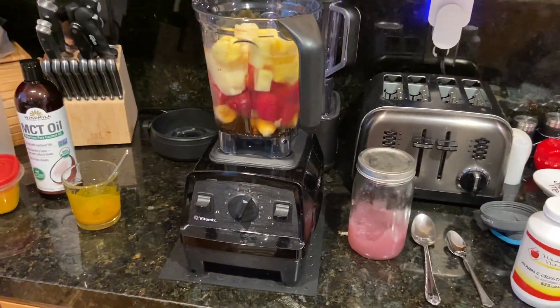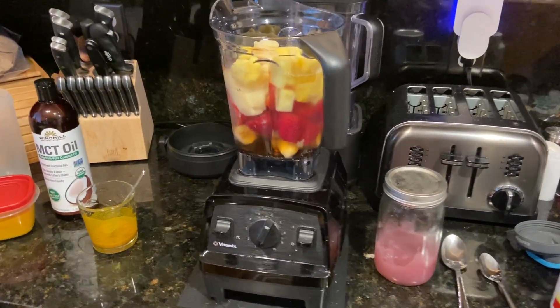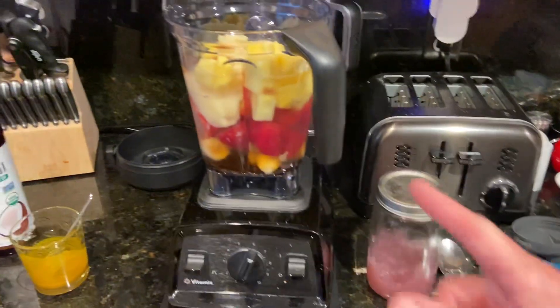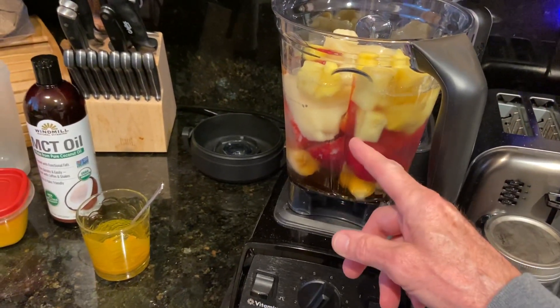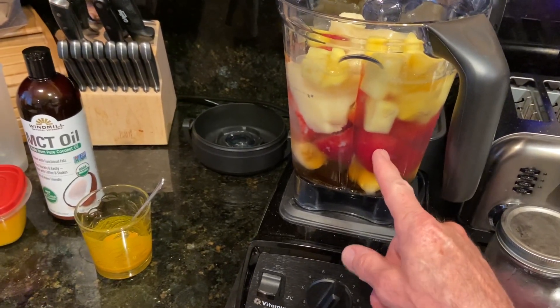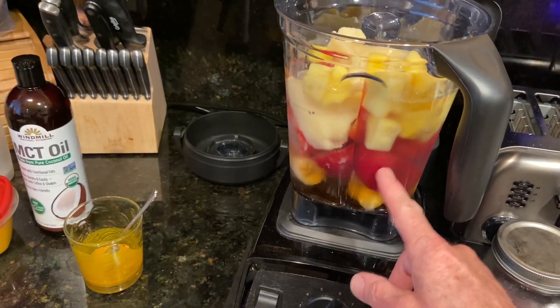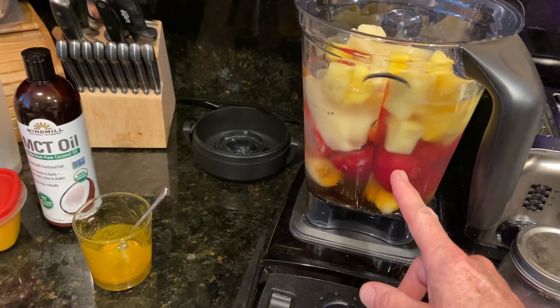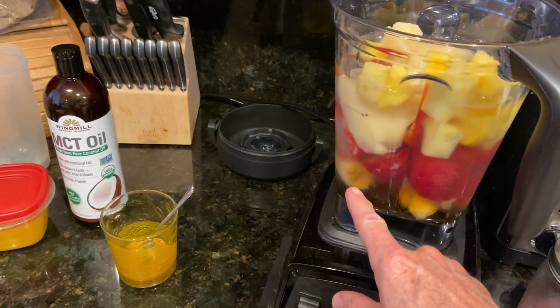This is a new recipe I've been doing for my most recent smoothies. I'm going to try to go through this quickly. I've got pineapple, strawberries — fresh strawberries, not frozen. I take fresh ones from the market; a farmer's market is even better, and then I freeze them. So I've got fresh strawberries frozen, and I've got two bananas.